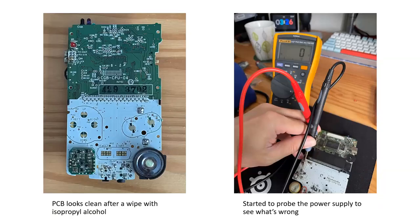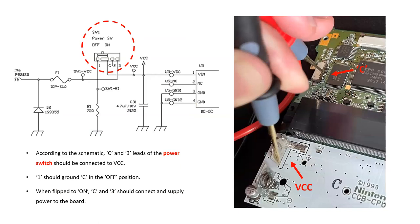I asked colleagues more versed in hardware repair and they told me to search for the schematic online and probe it with a multimeter. So I took it apart, looked at the PCB - moisture was minimal, so I cleaned it with isopropyl alcohol. I started probing the power supply first, because when something won't turn on, the lowest hanging fruit is usually the power supply and the switch. Start basic - don't immediately assume the CPU or some capacitor blew.